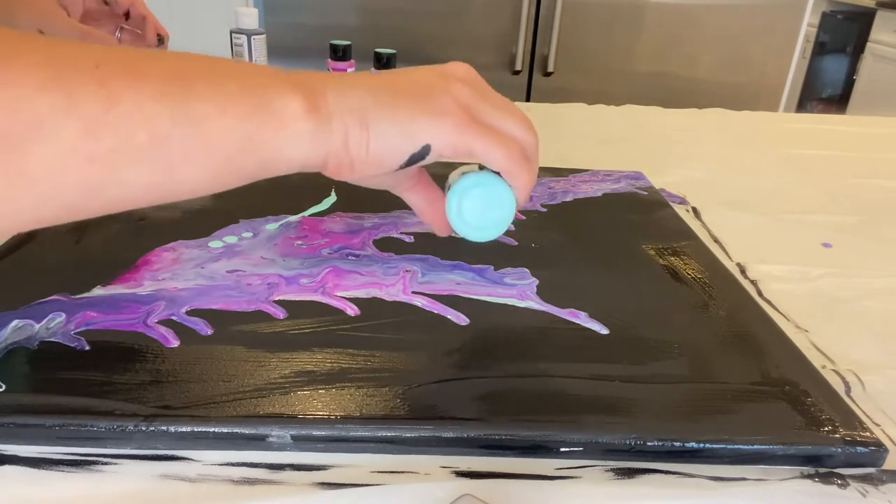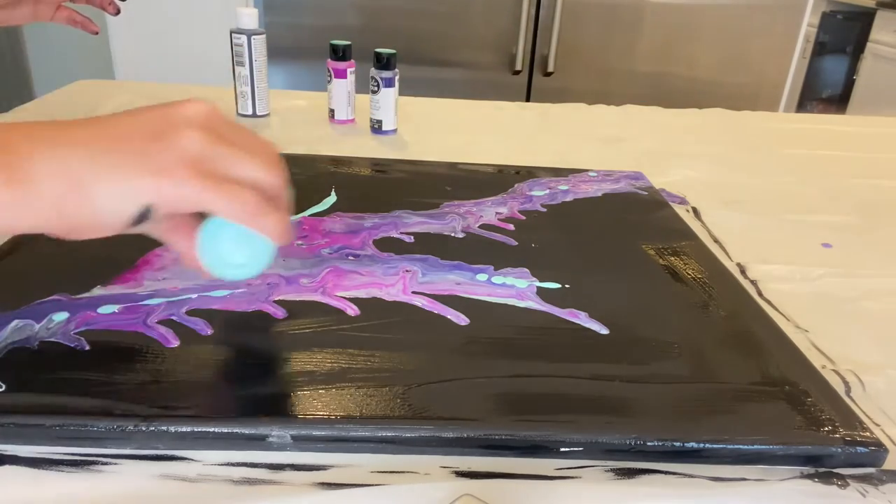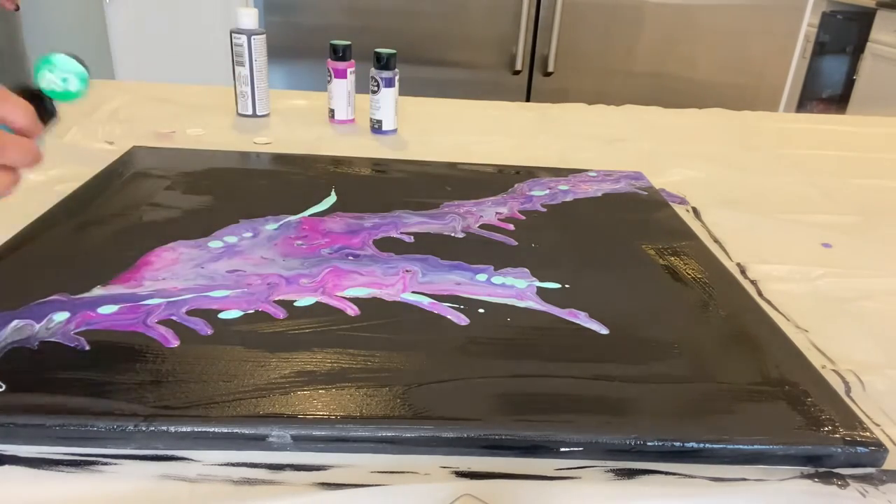I kept adding more colors to try to get more of the desired effect that I was looking for, to get it to feather a little more.